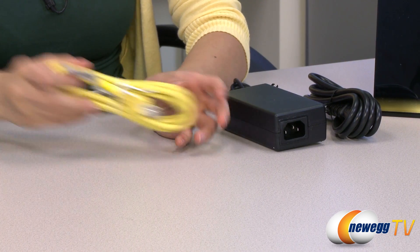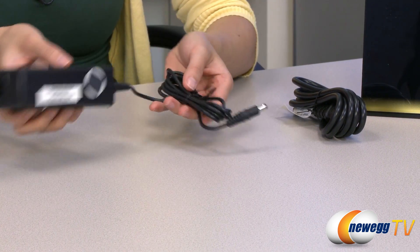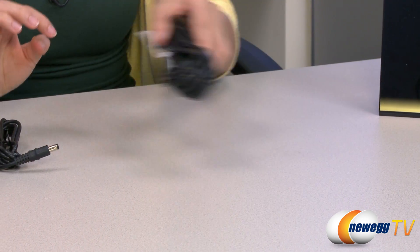And this is your ethernet cable, AC adapter, and power cord.